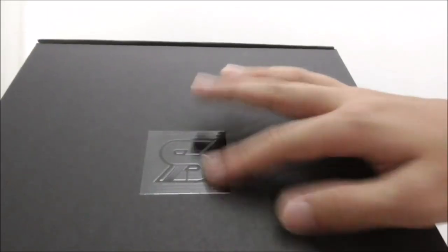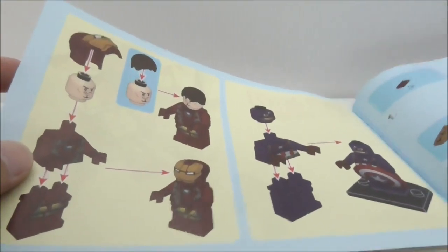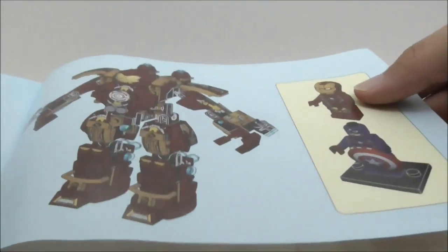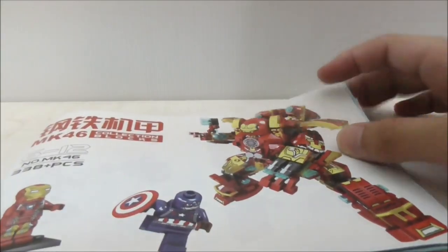How you open the box is by pushing this down or up. It's packaged like a premium product, and inside you have a smaller box which has a Shingya logo and a kind of texture on it. You can open this up and inside is where all the bags are. As for the instructions, it's just like any other instruction manual — the first page shows the main figures, and the final page shows the main figures and the Hulkbuster.